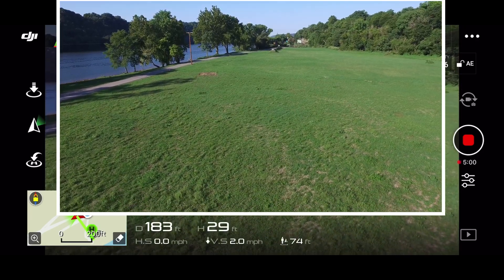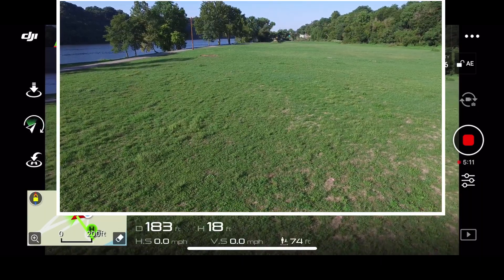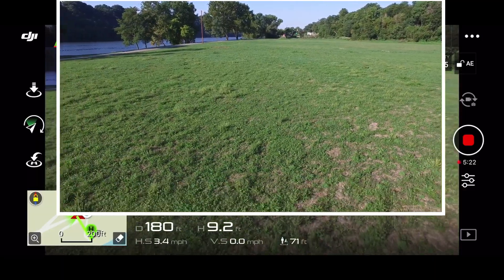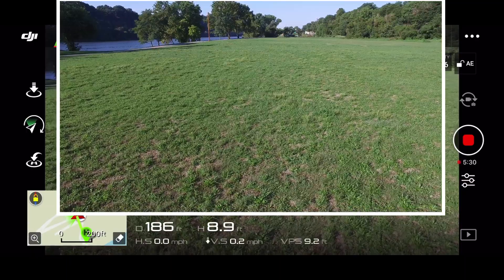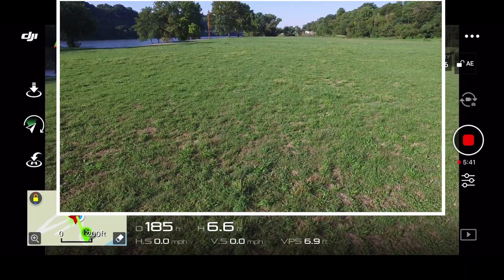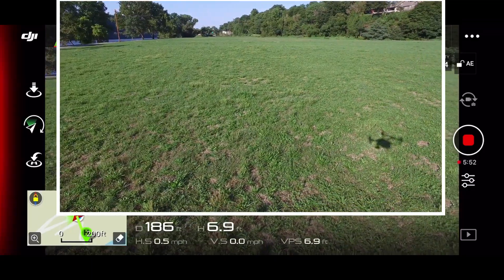I haven't messed with much of these settings yet, but they have this free mode. So if I yaw the drone here — check this out — now I've got it in free mode. If I yaw the drone, the camera will still stay in the position where it was. So you see it's backwards now, the camera. That's kind of bizarre.